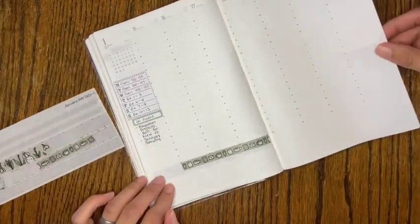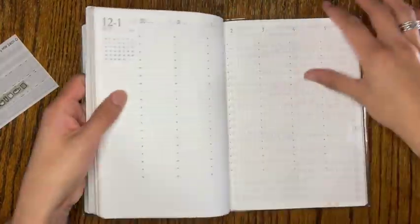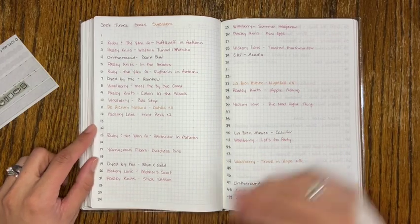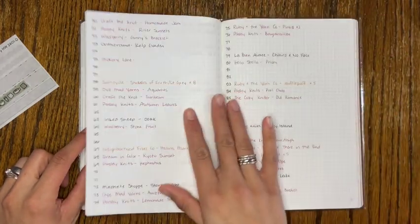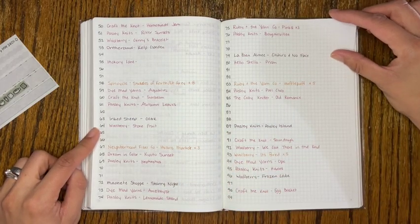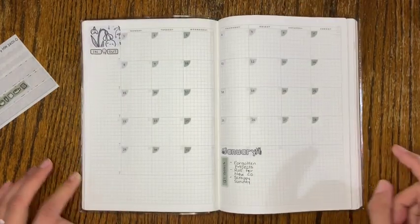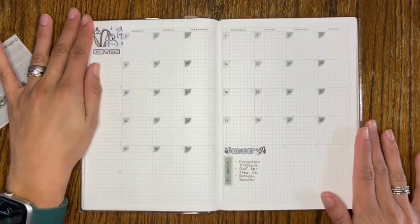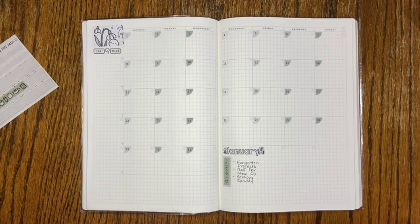In the back of my planner I wrote out my entire stash — there are a lot of blank spaces I left intentionally for anything new coming in for 2024, but it gives me a clear picture of what I have. And that's it! This is my techo kaigi — my planner setup — and I can't wait to start knitting with you all in January. Thanks for watching, make sure you like and subscribe, and I'll see you next time.